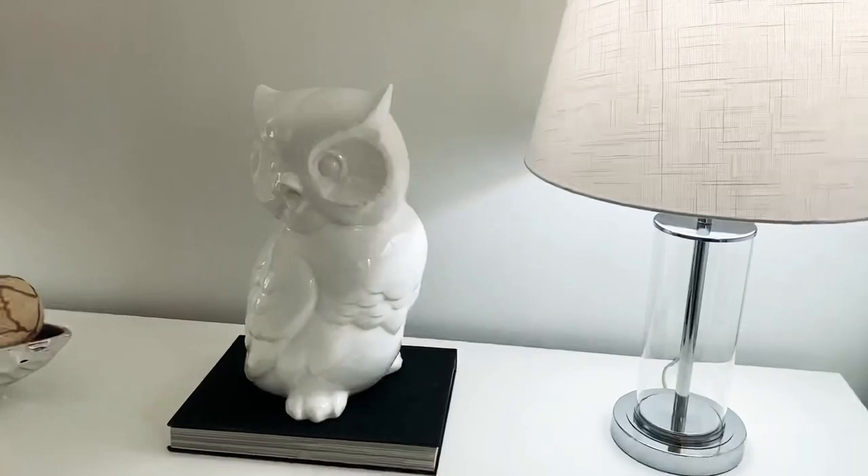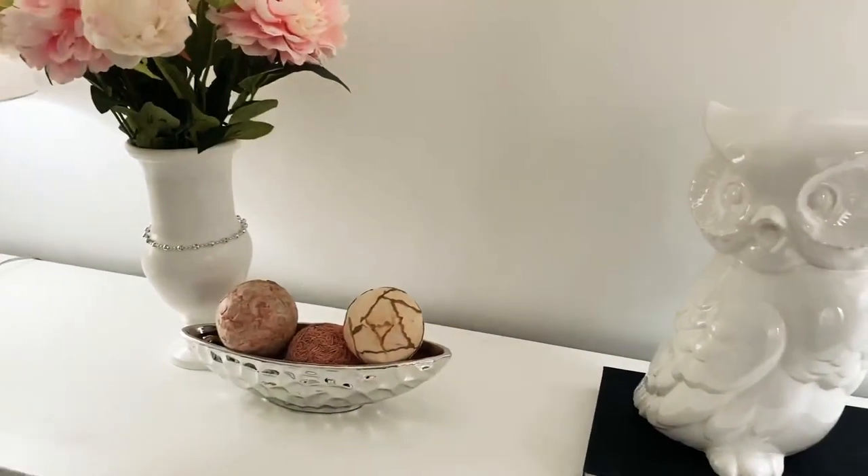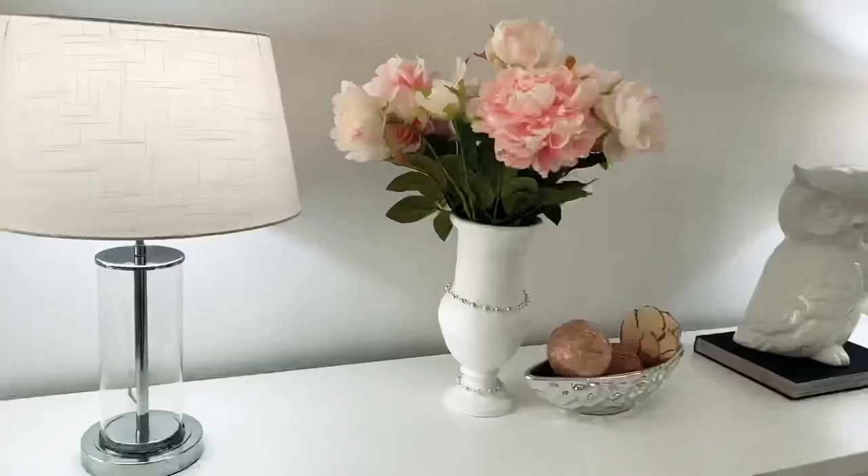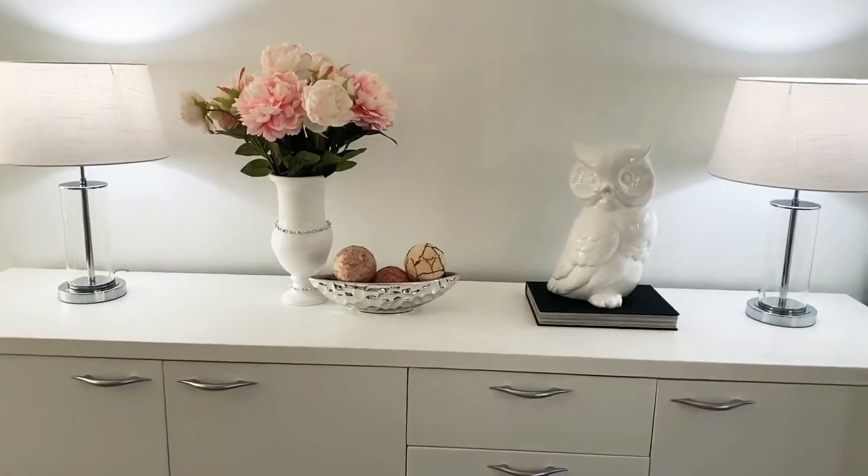Leave me a comment down below and let me know what you think. I really hope I could have given you some inspiration to decorate your space on a thrift budget. Thank you all so much for watching — see you in the next one, bye!